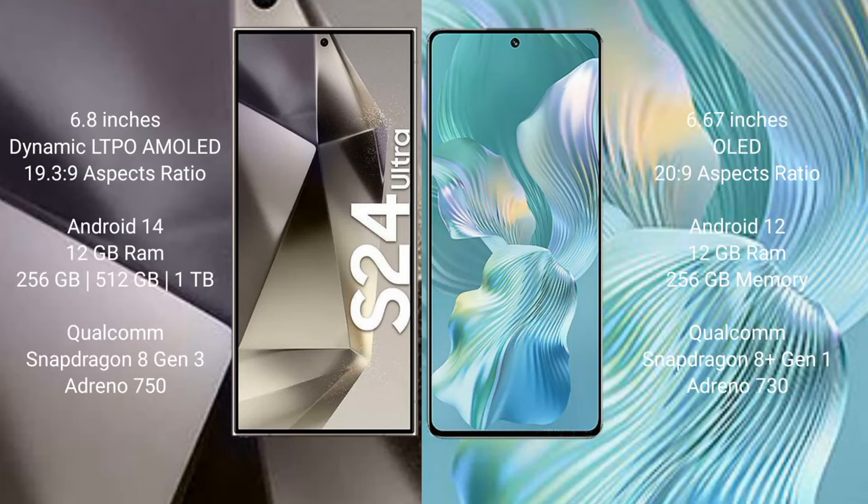Samsung Galaxy S24 Ultra comes with a 6.8-inch dynamic LTPO AMOLED display and an aspect ratio of 19.3:9. Honor 80 Pro Flat comes with a 6.67-inch OLED display and an aspect ratio of 20:9. Samsung Galaxy S24 Ultra runs on Android 14, while Honor 80 Pro Flat runs on Android 12.